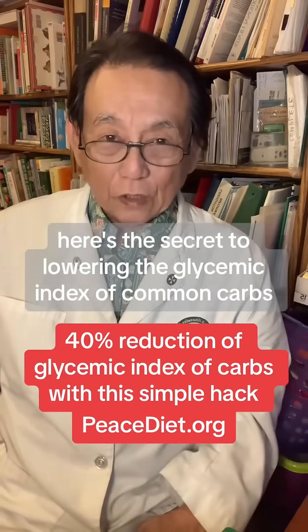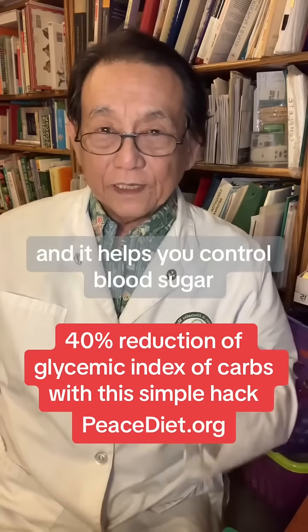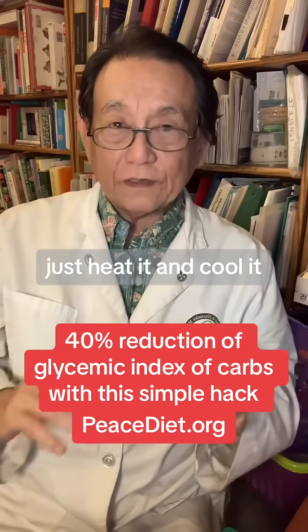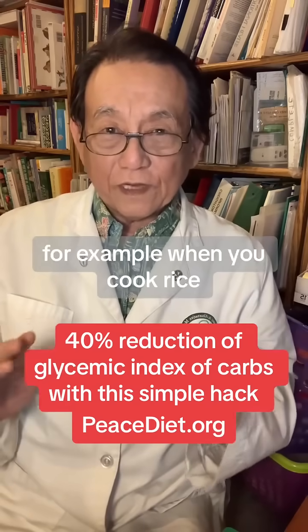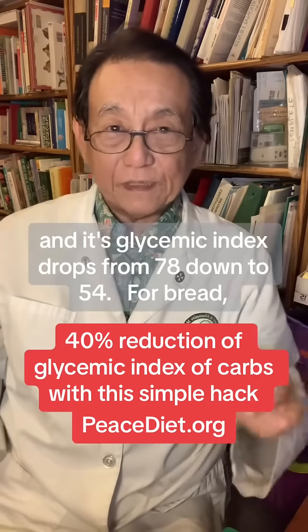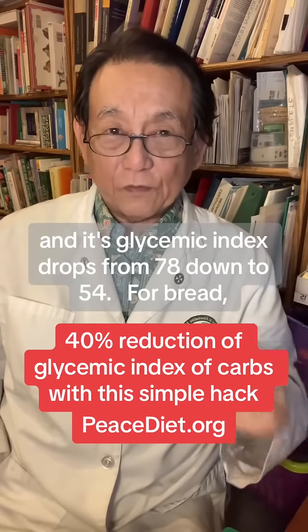Here's the secret to lowering the glycemic index of common carbs and it helps you control blood sugar. It's unbelievably simple — just heat it and cool it. For example, when you cook rice, cool it in the fridge overnight and reheat it, and its glycemic index drops from 78 down to 54.